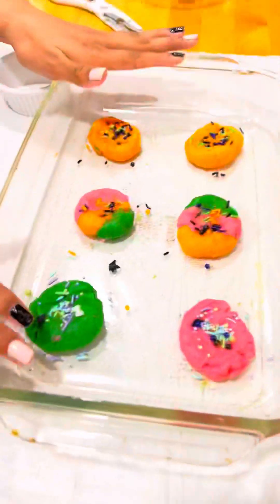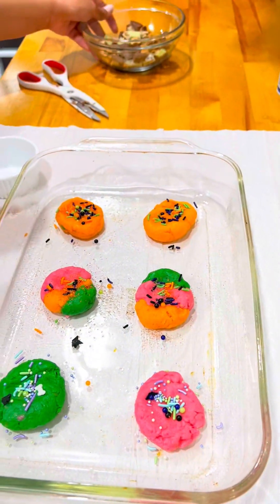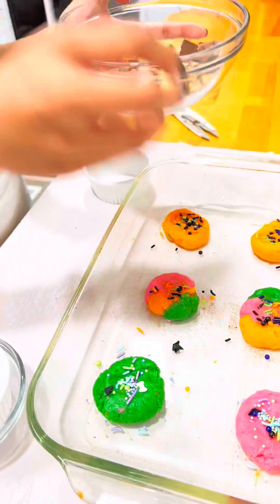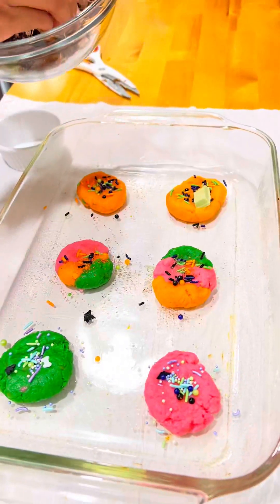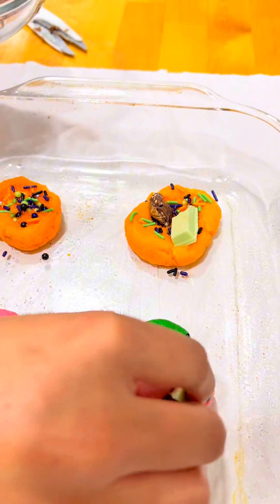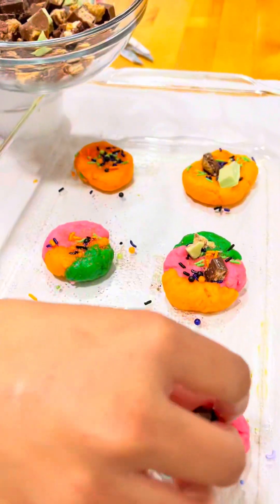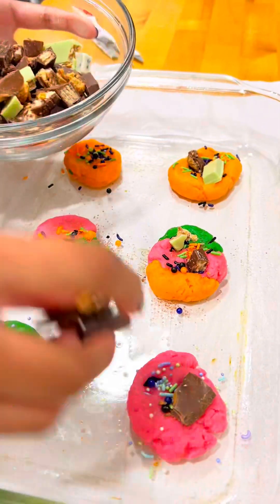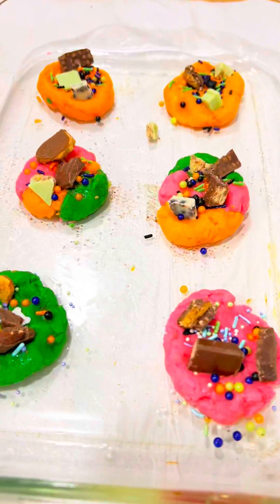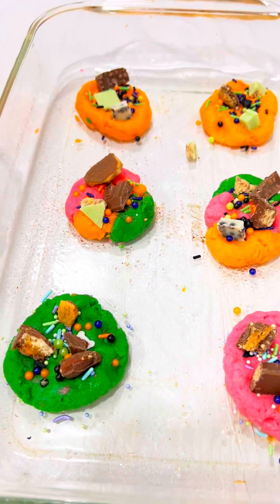Once you've done that, we are going to be putting some of the candy that we chopped up on top of our cookie dough, and you're going to do it for every single one of them. Once that's done, you're going to put them in the oven at 375 for 12 minutes.